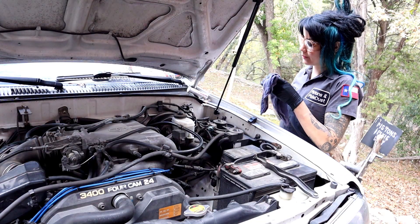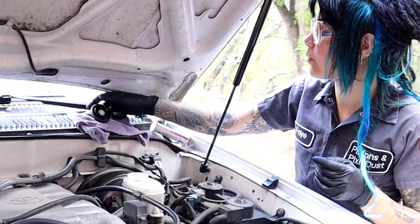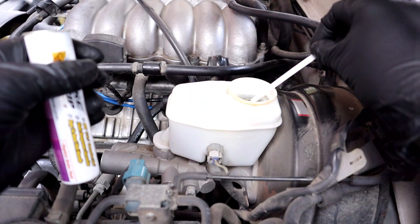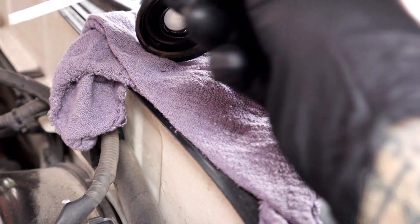To test for the amount of copper in your brake fluid, we're going to start the exact same way as testing for moisture — by removing the cap, setting it aside, not spilling any fluid anywhere, and dipping in this little test strip just for a second or two, then shaking off any excess brake fluid.